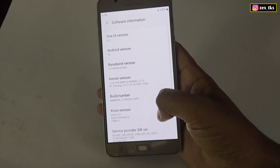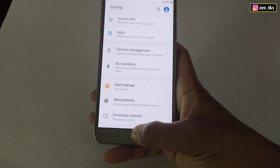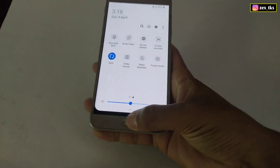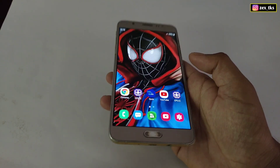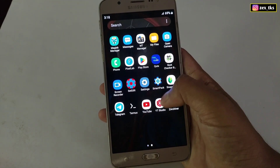As you know guys, I have already flashed the TWRP in my device, so now I can flash custom ROM too. That's why today I am going to try to flash Pixel UI ROM and let's see if it will work or not. I have not flashed this ROM in my device before.